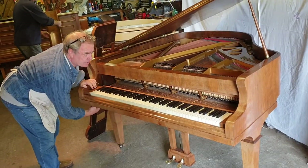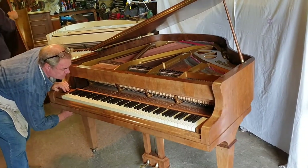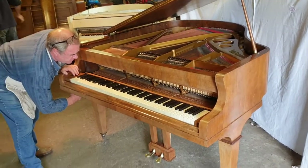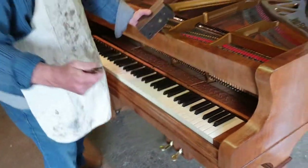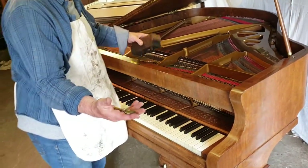I'm going to take out the action and keys to show you. The original ivory is in perfect condition. And look at these solid brass key block screws — I've never known it in any other make.